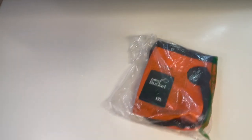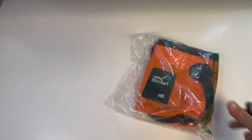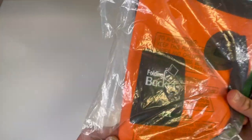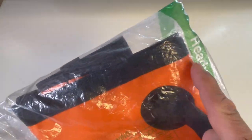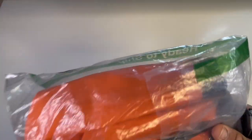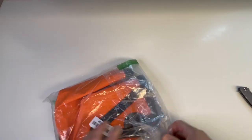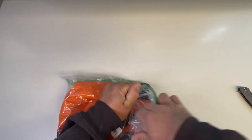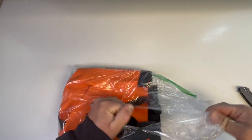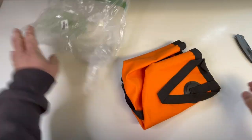We got a brand new video — a bucket in a bag! The folding bucket, 12 liter, Amazon, ready to ship, whatever you want to call it. Should we use a knife to open it? It's risky, let's just tear it open — seems more primitive, more visceral. Open you! Oh, I like the color, look at this.